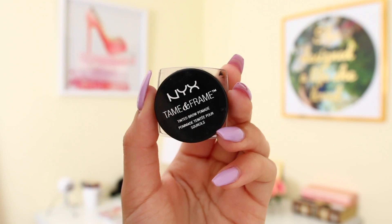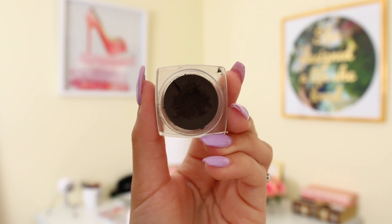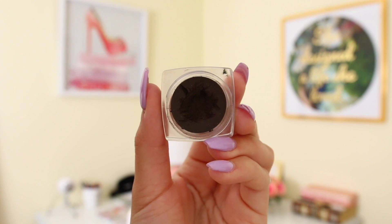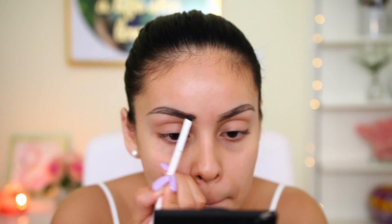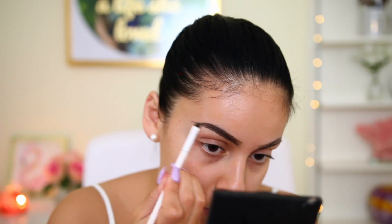Once I outline the brows, I go in with my NYX Tame and Frame brow pomade in the shade espresso. I take this with an angled brush from Royal and Langnickel and fill in the rest of my brows. I know they look very harsh but we're just going to roll with it and make it work.